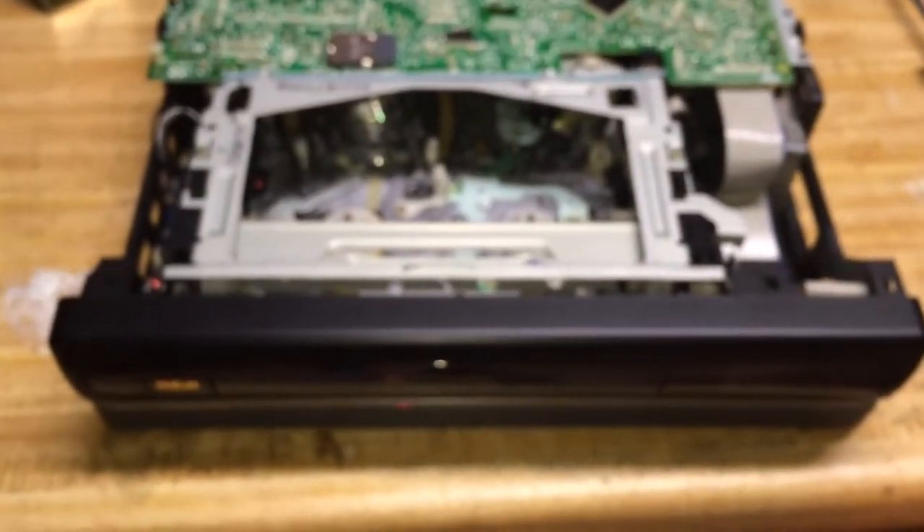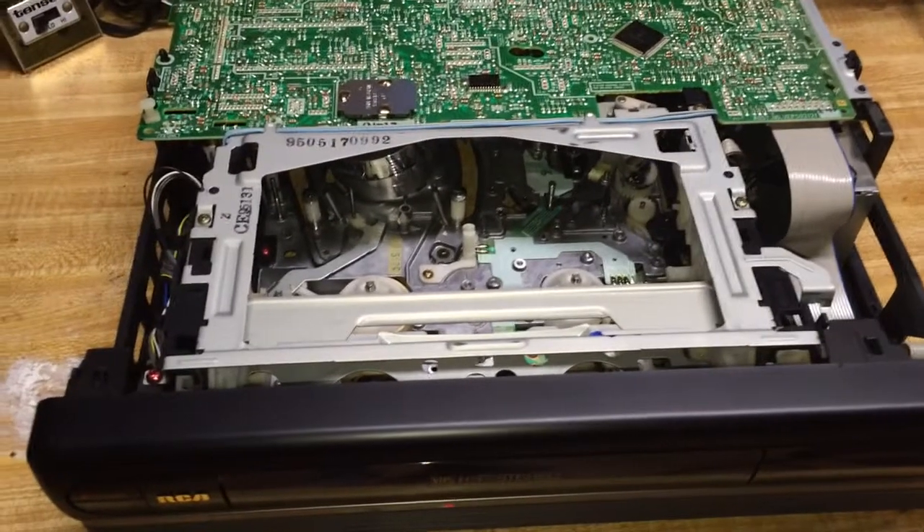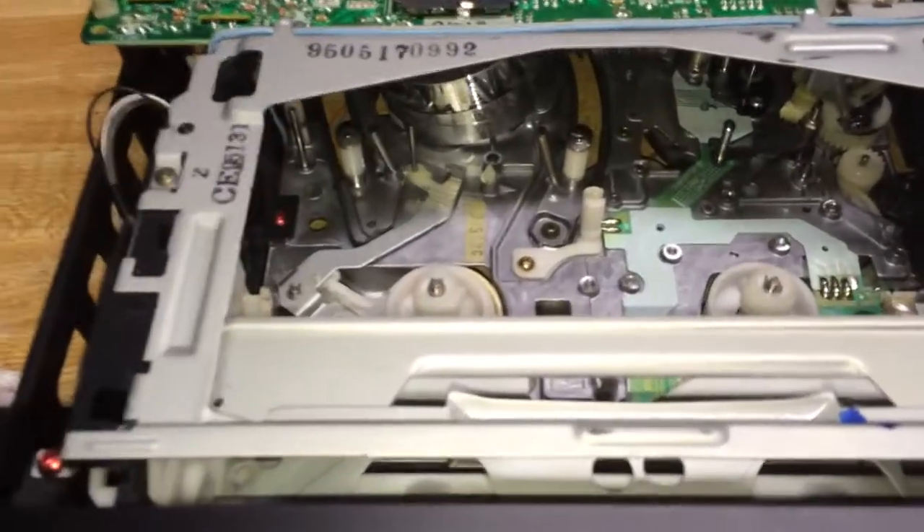The screen has really faded — this LCD display has faded quite a bit in its old age. What it required to get going again, and it was pretty semi-working even at the store when I checked it, was a belt and some lubrication. Here it is on the inside — it's got a very small compact design, much like modern VCRs, except it's still a little bit heavier and still has a metal chassis on the inside.